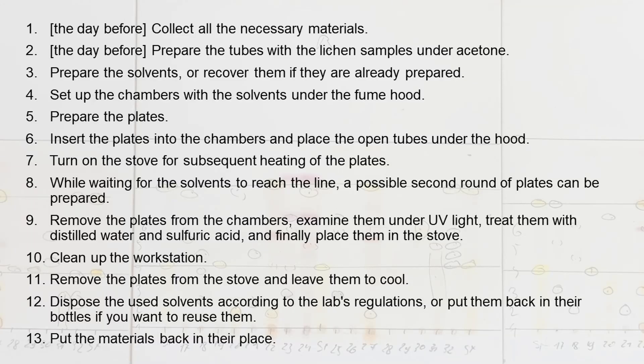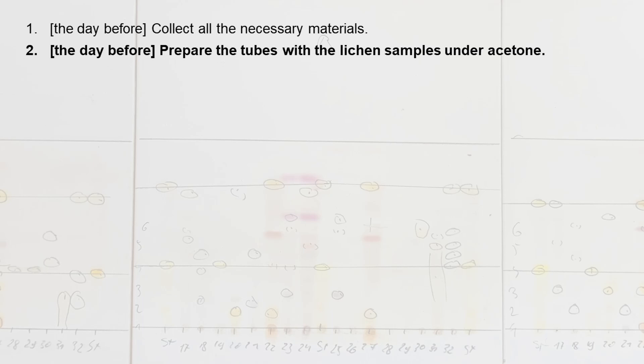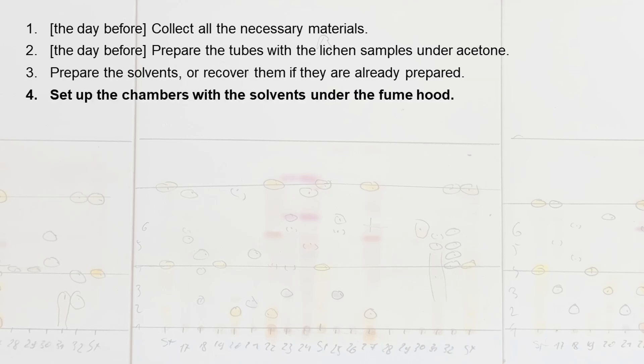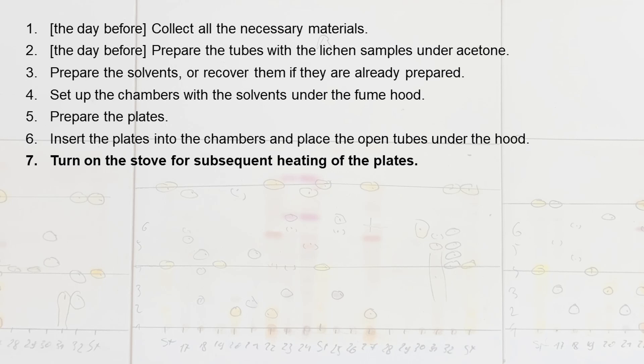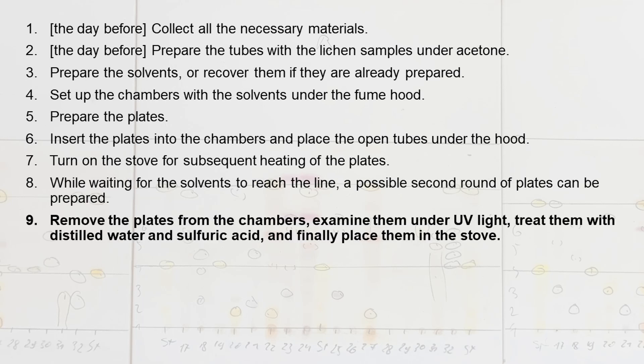To recap the procedure, this could be an optimal timeline to follow. The day before, collect all the necessary materials and prepare the tubes with the lichen samples under acetone. Prepare the solvents or recover them if they are already prepared. Set up the chambers with the solvents under the fume hood. Prepare the plates. Insert the plates into the chambers and place the open tubes under the hood. Turn on the stove for subsequent heating of the plates. While waiting for the solvents to reach the line, a possible second round of plates can be prepared. Remove the plates from the chambers, examine them under UV light, treat them with distilled water and sulfuric acid, and finally place them in the stove.